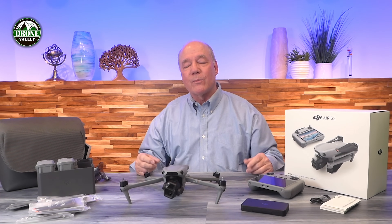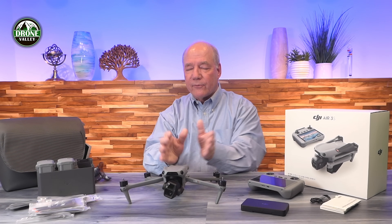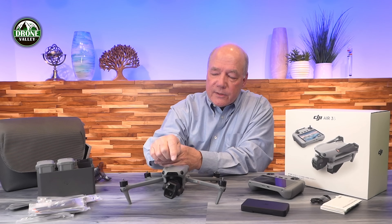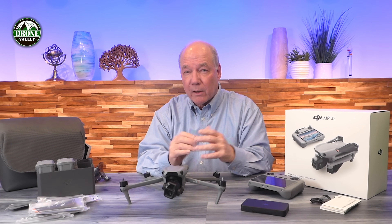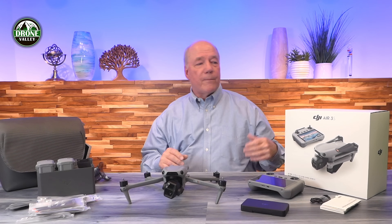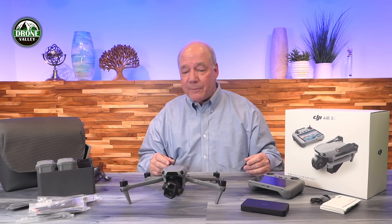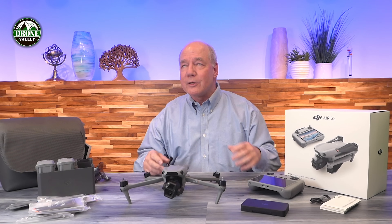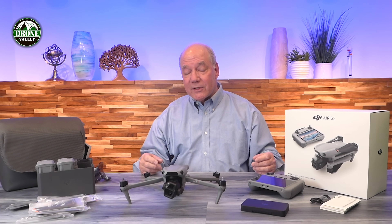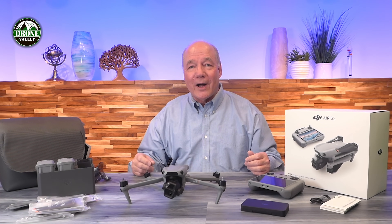I'm going to spend more time going through this in more detail, but today I just wanted to get through the basic unboxing and an overview. Frame-wise it looks very similar to the Air 3. The big improvements are the LiDAR, the bigger sensor, a better imaging package for improved resolution, 14 stops for photography, and the included filters. I'm going to charge this up as soon as this video is done and head outside to start flying — it's a beautiful time of year with fall colors coming in. Hopefully you found this review helpful. Thanks a lot for watching, and see you soon!